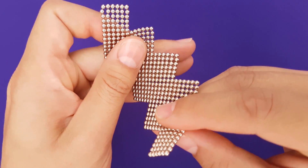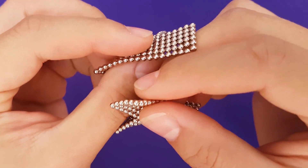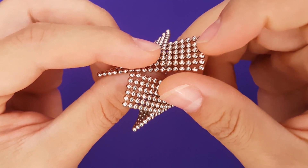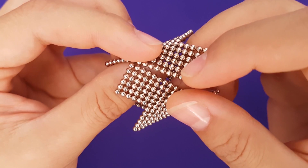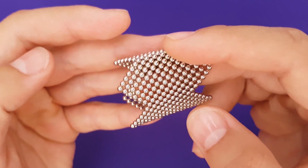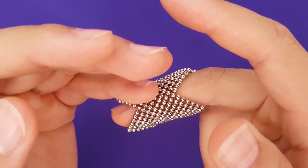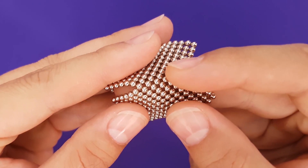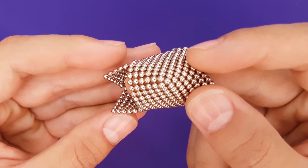Connect the two ends so that your flat sheet is now a tube or ring. If connected correctly, each peak and valley should be aligned with a corresponding peak and valley. Carefully close the flops on one side.